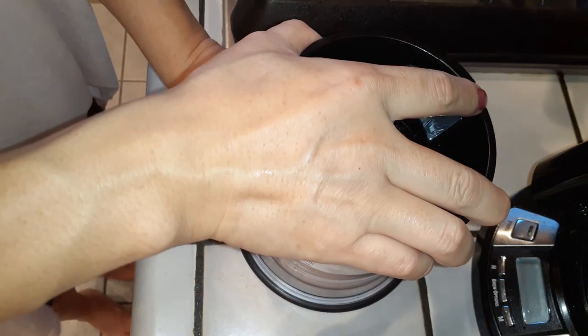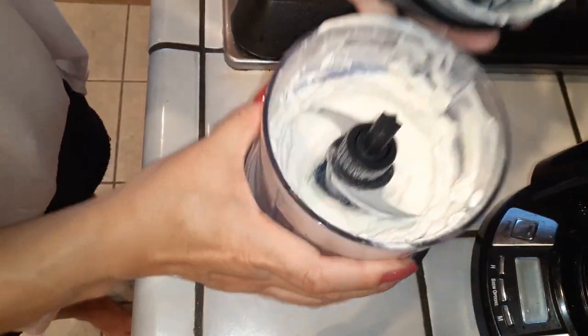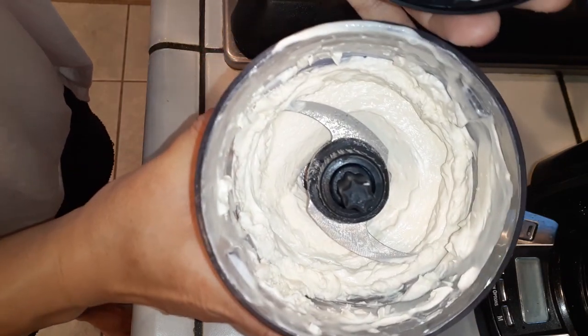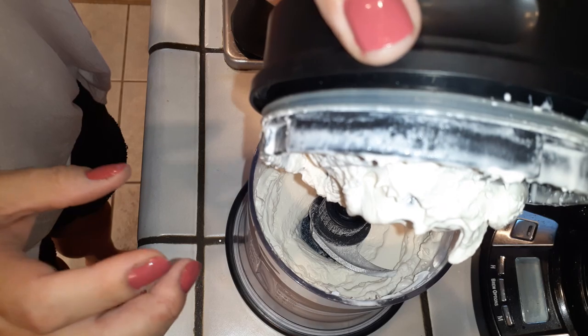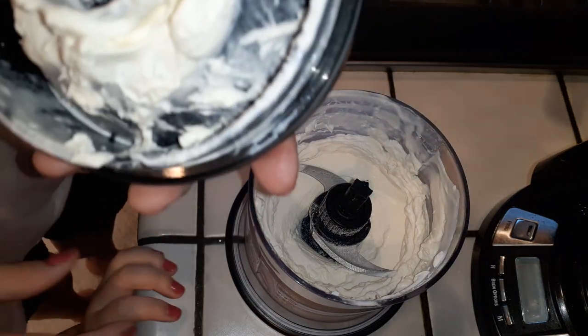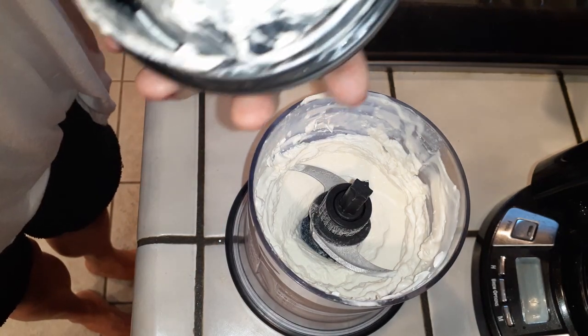This only took me about 30 to 45 seconds to blend and have this done. So if you guys want to use this method rather than a hand mixer or beating it yourself by hand, I would definitely recommend this instead. It's a lot faster and I find it easier. And this is how it turns out — pretty darn good, right? She really wanted to taste it for you guys, and so this is what's happening here. But this is it.